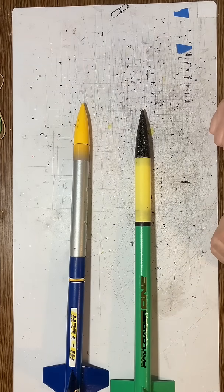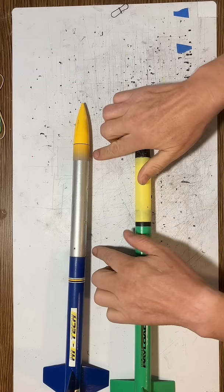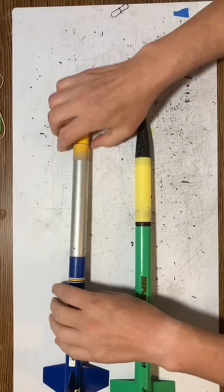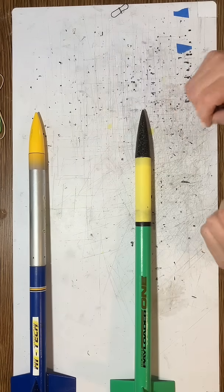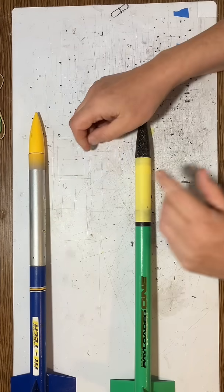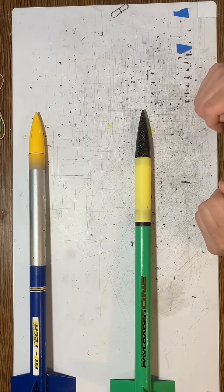What's interesting about these rockets is that they have different size payload bays. This one's fairly long, and this one's fairly short. The long one is really nice because the altimeter just slides right in there. Unfortunately, the altimeter can slide all the way down, and it's kind of hard to get out unless you maybe use forceps or other things, depending on how you mount it.